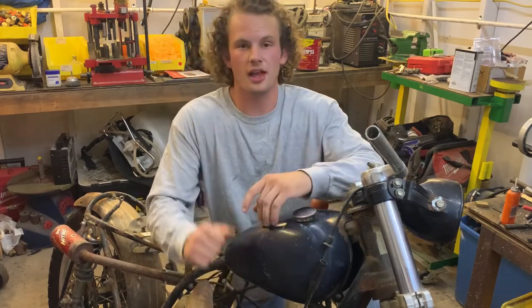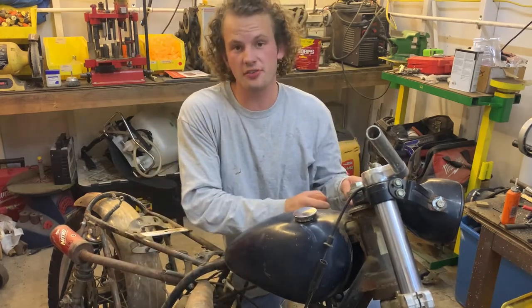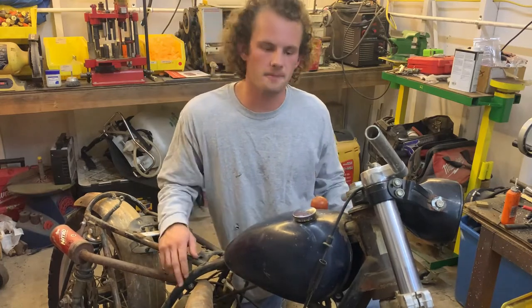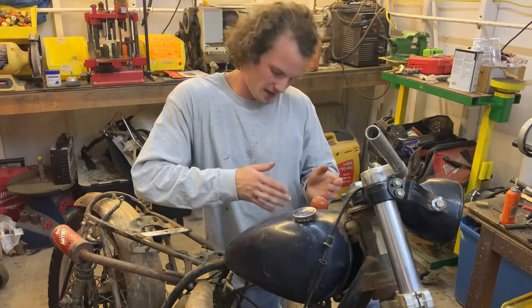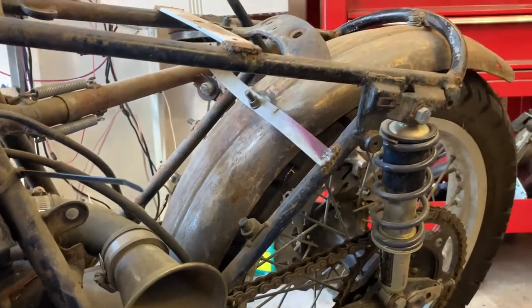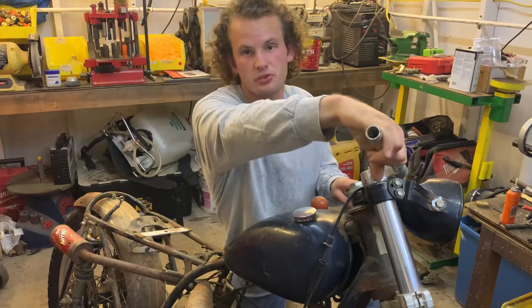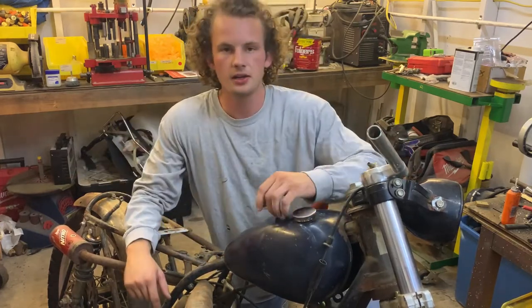We also need to sort all the electrical — lights, brake lights, running lights. We have the suicide shift and it works, but it's pretty janky, so we're going to tighten that up. The foot clutch also works but the mechanism isn't quite right. The bike needs a seat — there isn't one right now — and the rear fender isn't attached well. Basics like controls, grips, throttle cable hooking up to the carb, and this pipe just looks way too rusty, so we're going to do something about that.